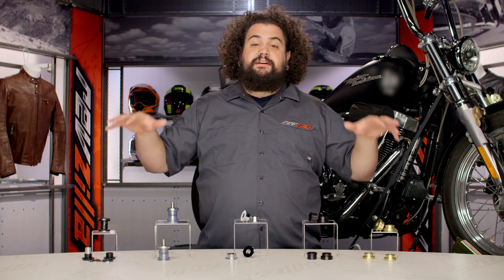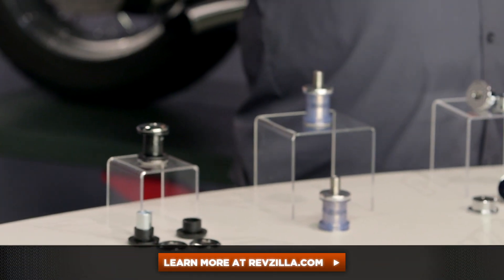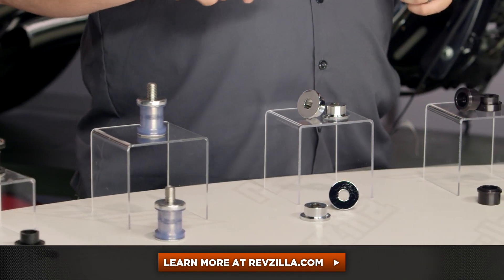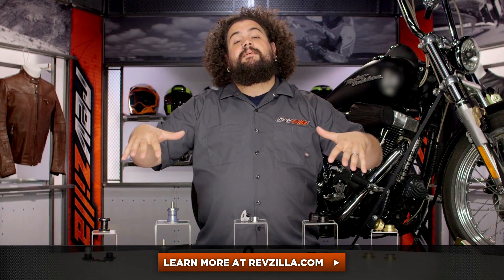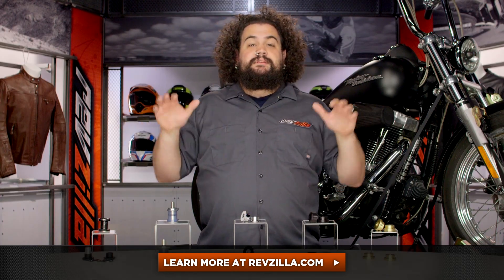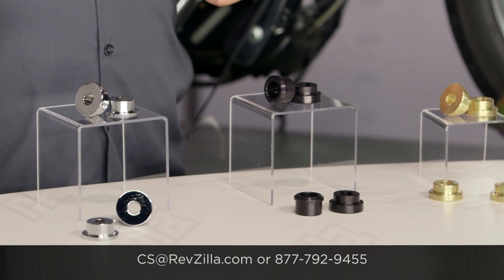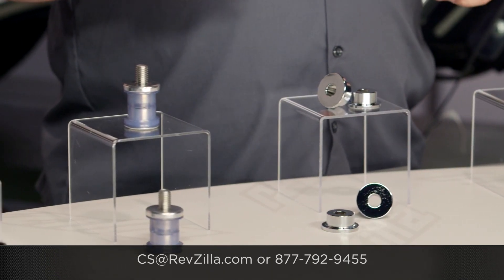I think all the options here are really nice. I'm kind of a solid riser bushing man myself, though I suspect as I get a little older and my hands start falling asleep, I'll gravitate towards the urethane end of the table. My opinion isn't the only one that matters — click below, learn more about these, check out some ride reviews, and see what other folks are saying about both solid and urethane bushings. If you have a question I didn't get to, get in touch with us: 877-792-9455 by phone, or you can always reach a Gear Geek by email at cs@revzilla.com. I'm Lemmy, I'm out of here.